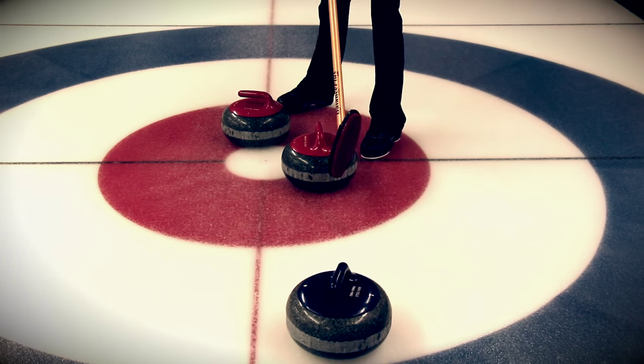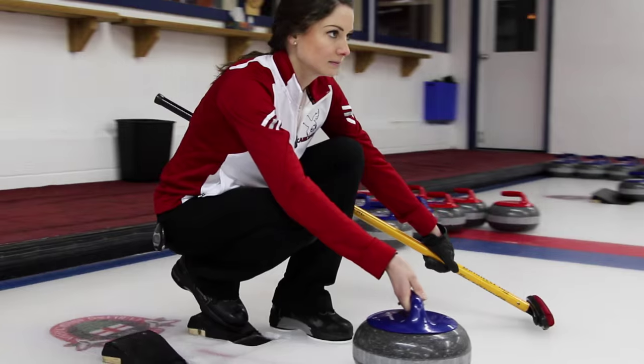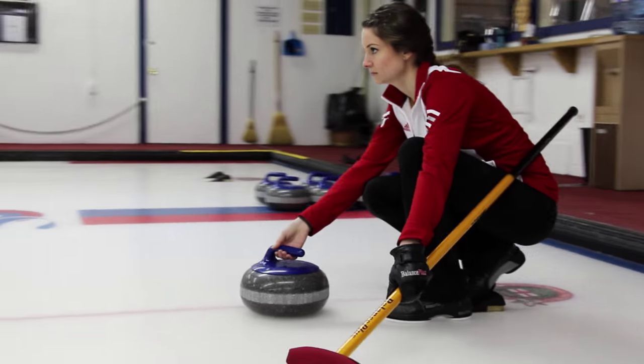Welcome back to another episode of Curl Up With Jamie. Today I'm going to be talking to you guys about the stance and the hack — that means how you position your body in the hack before you push out into the slide. Your stance in the hack is extremely important because that's where you line up towards the target, and if you line up properly then your odds of making that shot have just increased dramatically.